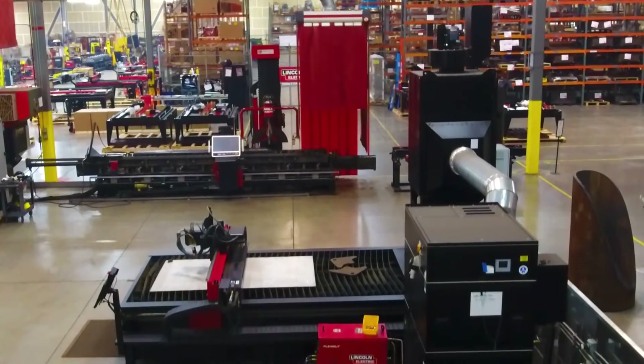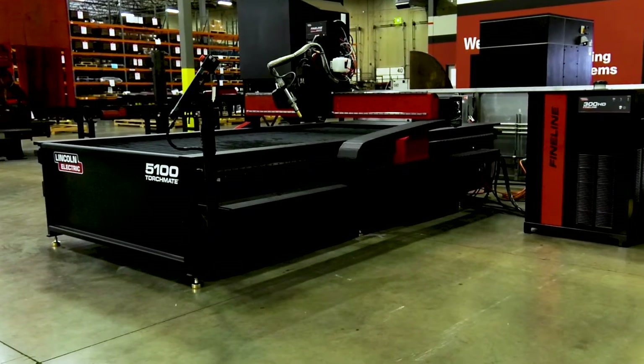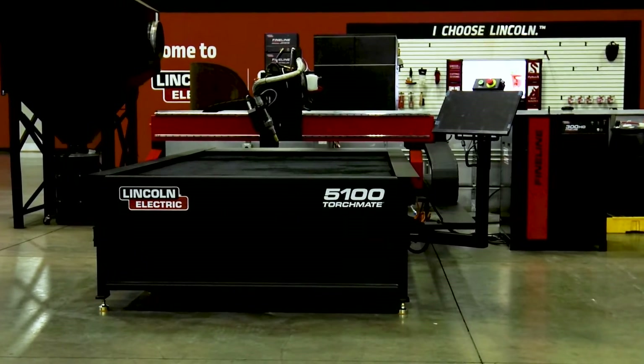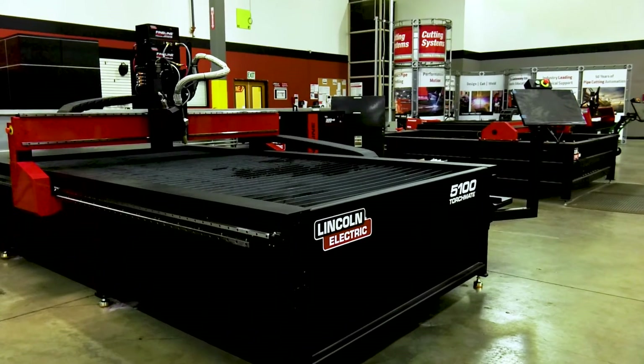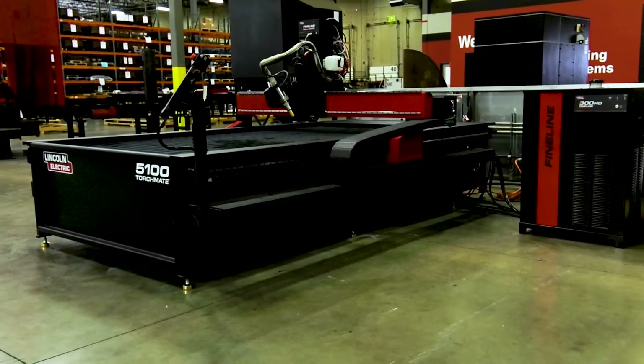Built right here in our Reno, Nevada manufacturing facility, our team of experts builds the plasma table to the precise specifications, ensuring you are delivered a high-quality machine direct from our factory to your facility.